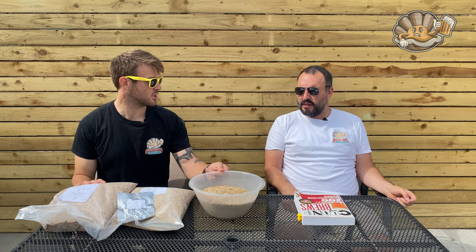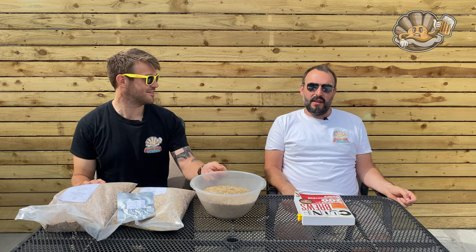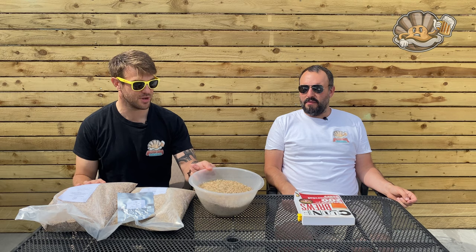And then obviously we've just got our oat husks, because wheat beers are notorious — difficult for your sparge. So just to make our lives a bit easier. It reduces the cleaning time, because at the end the equipment goes everywhere. If we've got an hour and a half sparge, we're just supping beers in the sunshine.